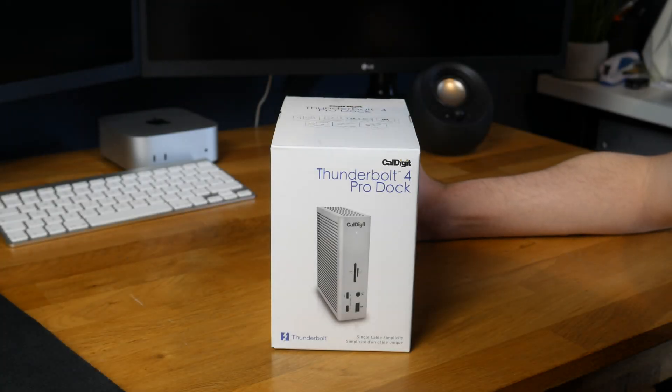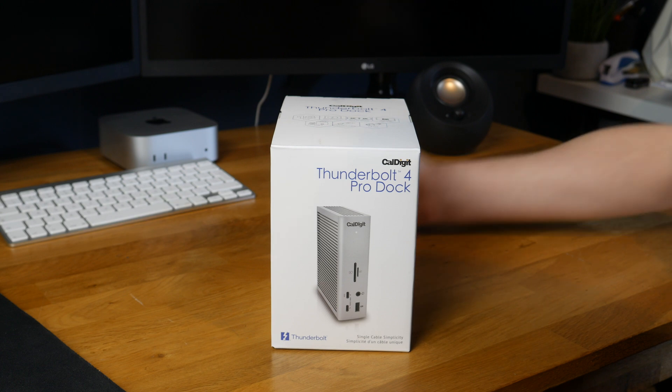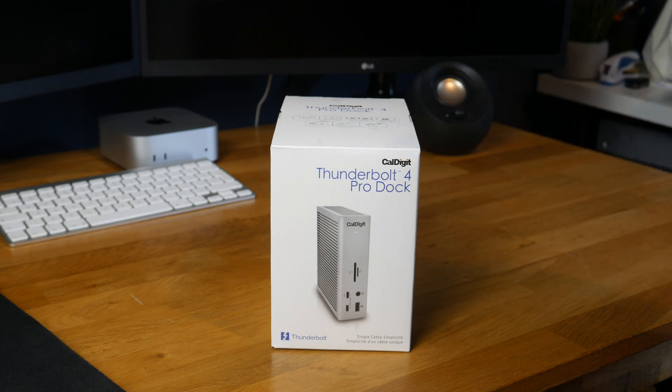Hello guys, TavHD here and welcome back to another video. Today we're going to be doing an unboxing of the CalDigit Thunderbolt 4 Pro Dock.